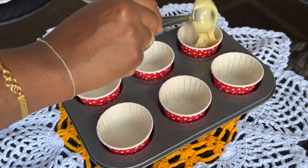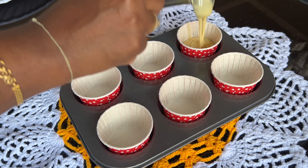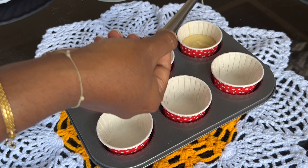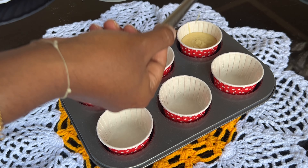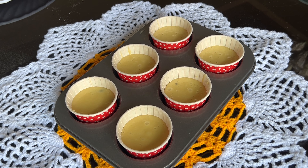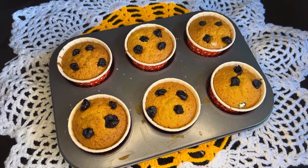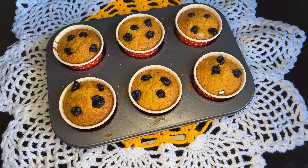Now let's arrange the cupcake liners and put the batter in them. The oven is preheated to 180 degrees. We add the batter halfway and add blueberries on top, then bake at 180 degrees for 20-30 minutes.